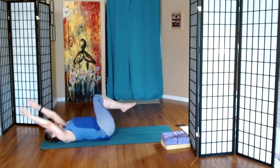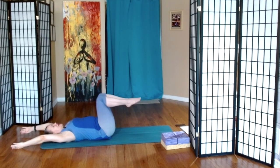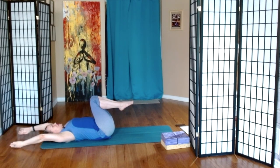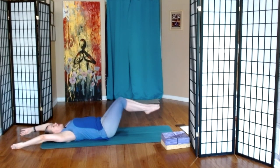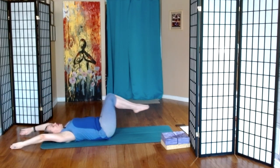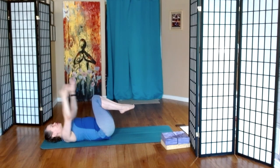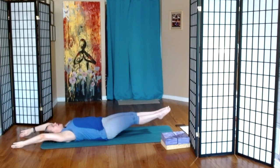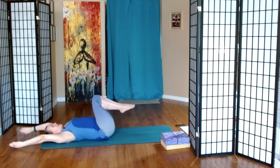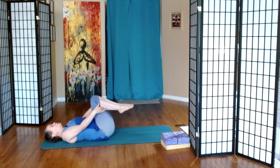I'll demonstrate. Inhale arms, exhale legs, inhale legs, exhale arms. So it's arms, legs, legs, arms. Now if your breath is asking for a different pattern, that's absolutely okay. We're going to do one more of these.